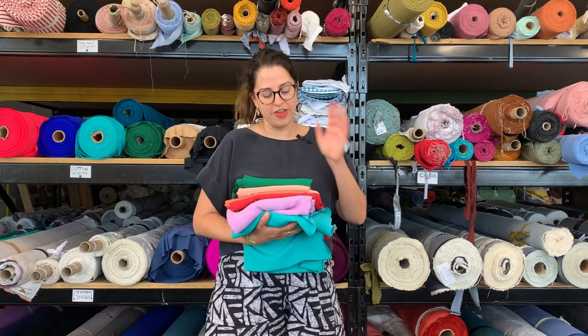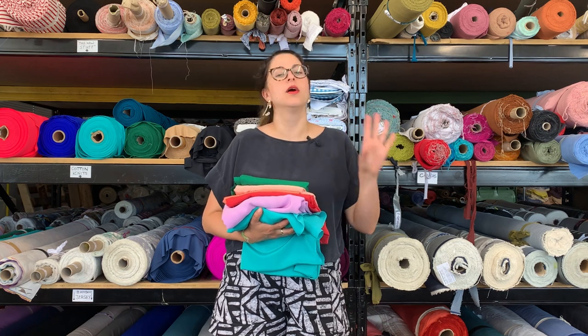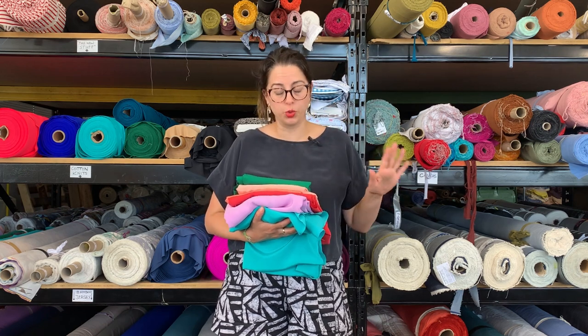Hello everyone! I'm very happy to announce that we have a new little mini collection of dead stock silk crepe de chine in the shop, which we're really happy about.